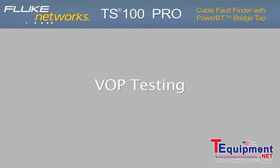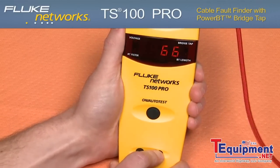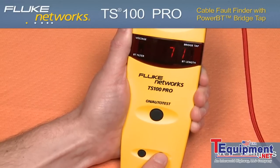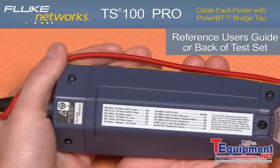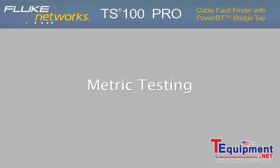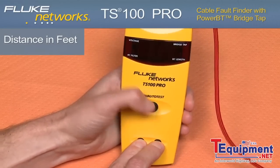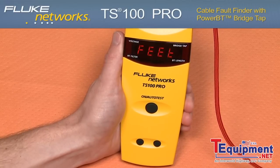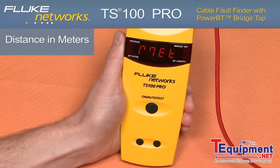Velocity of propagation — VOP. Prior to turning on the test set, hold down the up arrow. Using the up or down arrow to set the velocity of propagation, the VOP allows you to optimize the accuracy of the measurement based on the cable type that you are testing. Metric testing: default measurement units are in feet. To display your reading in meters, press the up and down arrow at the same time while pressing the on button. Use the up arrow to alternate between feet and meters.